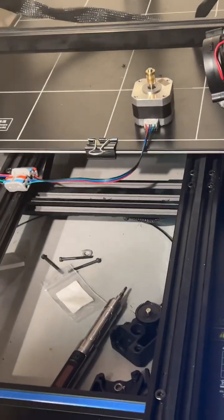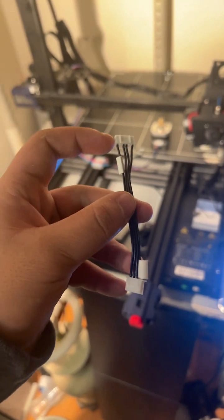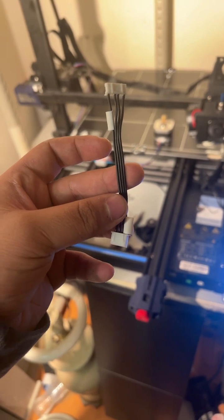Hey guys, on the sub channel we resolved the issue, and the secret lies right here in the wiring — all of these go to their respective connections. I kind of figured it out a little bit too late.